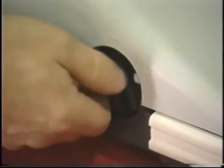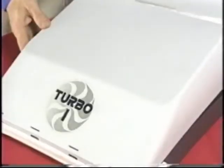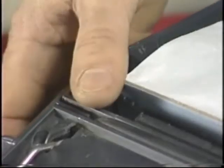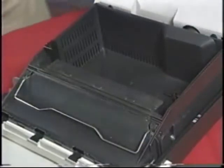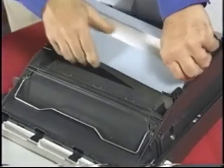Adjust the power brush height appropriately. The lowest setting is for low nap commercial carpet. Lower the handle and begin operation. When it's time to change the bag, follow these easy instructions. First, open the dust cover. Remove the bag by locating the bag holders on each side. Slide them away from the front of the opening and lift the bag out. Simply reverse the process for replacement.